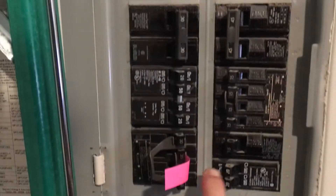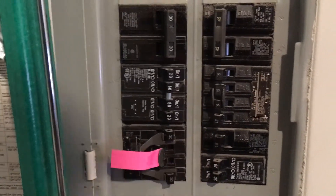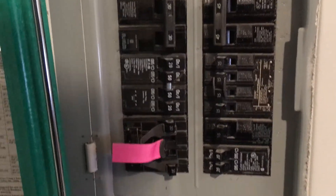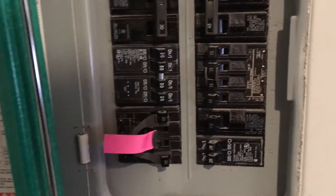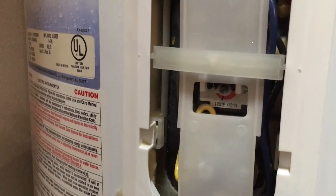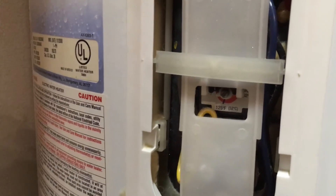The first thing you always have to do is turn off the breaker to the water heater. I have this little sticky here to remind me to turn it off when I go on vacation so I'm not burning electricity when I'm not using it. The reason I'm doing this is to save energy, but also the water is just really hot coming out of the tap.